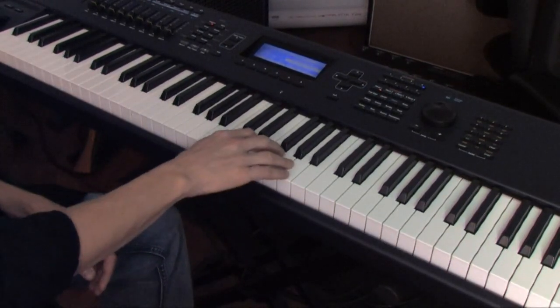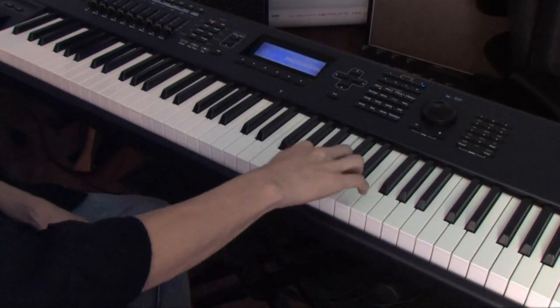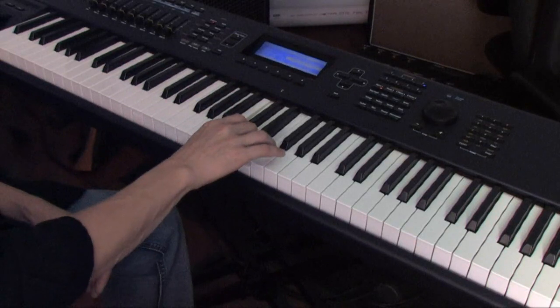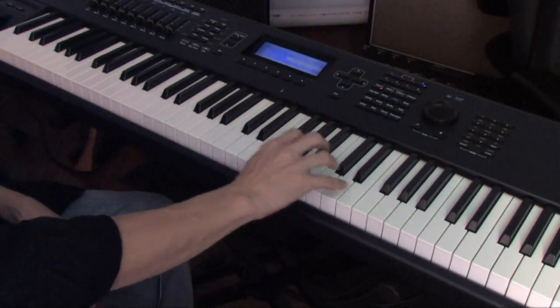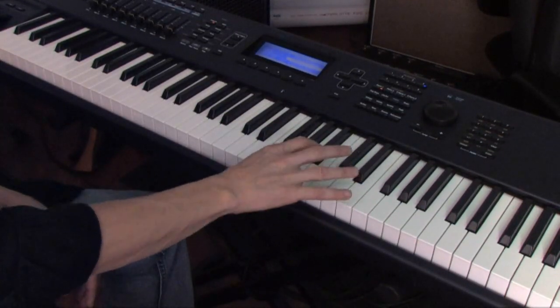Finally, proper finger placement also allows you to show more of the music, more of the dynamics, and more of what you're trying to express, so you don't have to worry about your technique and your fingers. For example, if I want to move around the keyboard a lot, as you can see, my hand is not changing position — I'm just stretching fingers and moving around to hit different notes.